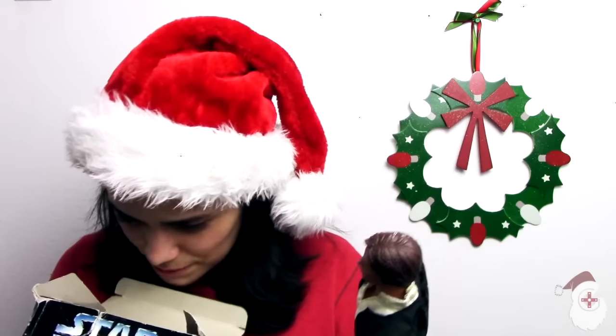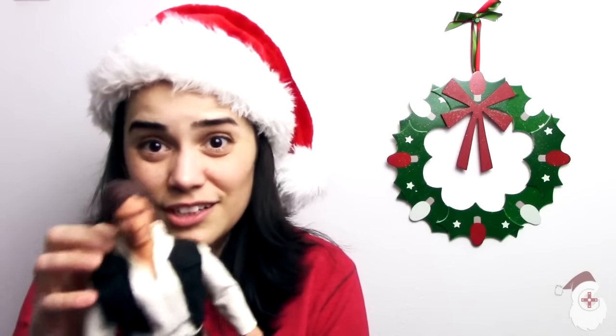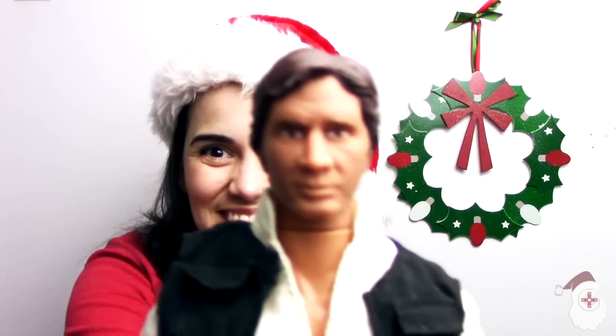I have a Han Solo Barbie doll. Oh no, what happened to his gun? He had a gun. This is really old - as you can see with the box, the box is really old, it's squished and everything. I've always loved Harrison Ford, I was in love with him. Why did I take his boot off? I've actually stripped him down in the past. He's kind of like a Ken doll, but with a Han Solo face. I just found him - he was hidden away. My dad had gotten Darth Vader, the same thing but Darth Vader.